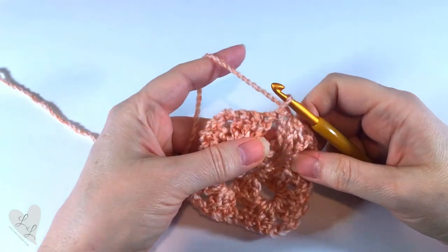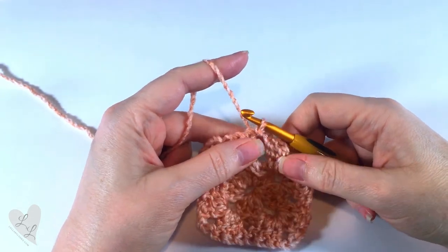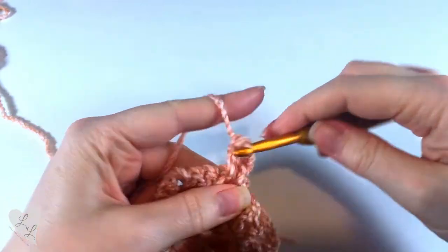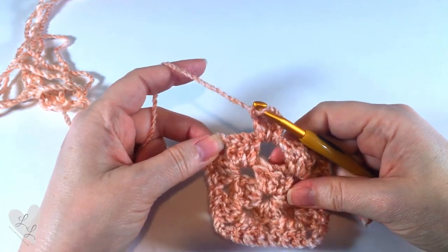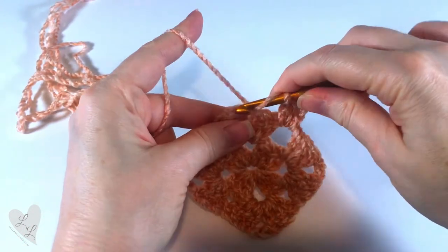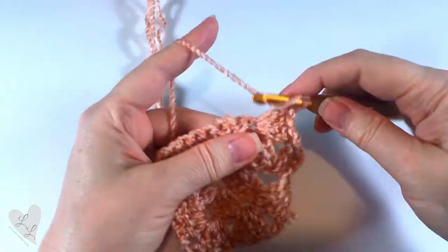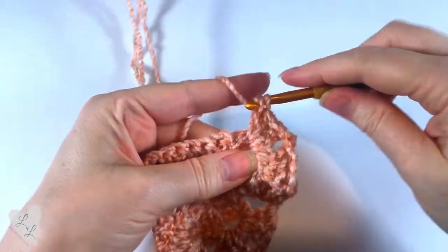We turn our work, then slip stitch into the space we're at, and then chain three — one, two, three. This counts as our first double crochet. We're going to put two more double crochet into that same space — one and two. Now we're going to start working into the next space, which is a corner. In the corners we're always going to be working three double crochet, chain two, three double crochet — one, two, three, chain two, and three more double crochet. And that's our corner made.